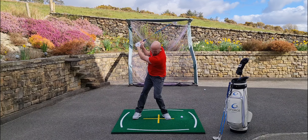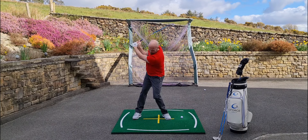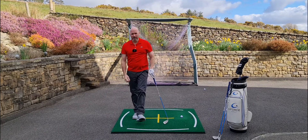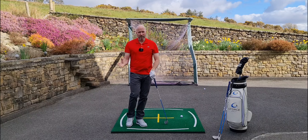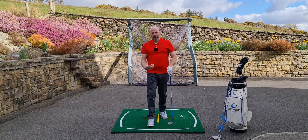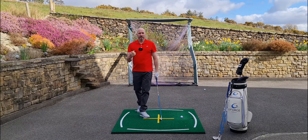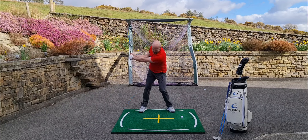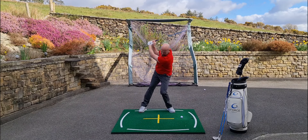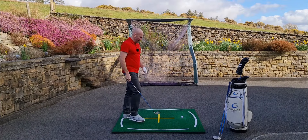From there, as you transition down, feel like you're keeping your back to the target and really pulling the hands and the club down quickly to get into that perfect delivery position. That lets you match the hand and arm movement up with the body rotation to create extra club head speed on the way through. Really exaggerate it — feel as though you're going right down into the ground, leaning towards your target, and then just drive that club down as quick as you can.